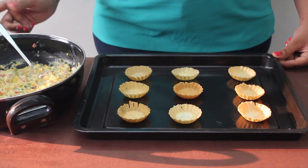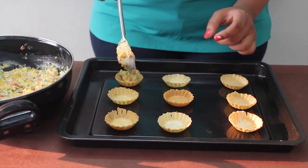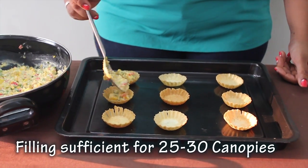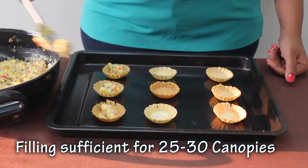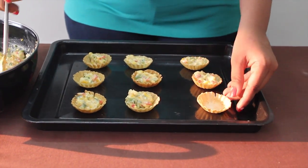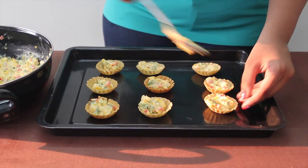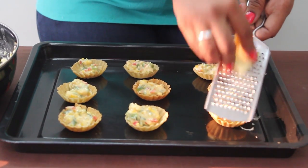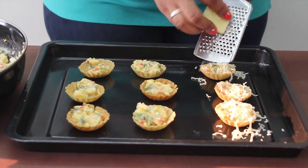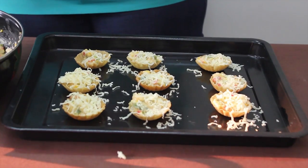These are our canapé shells. Start filling the mixture in each of them. Grate cheese on top of it. And our canapés are ready.